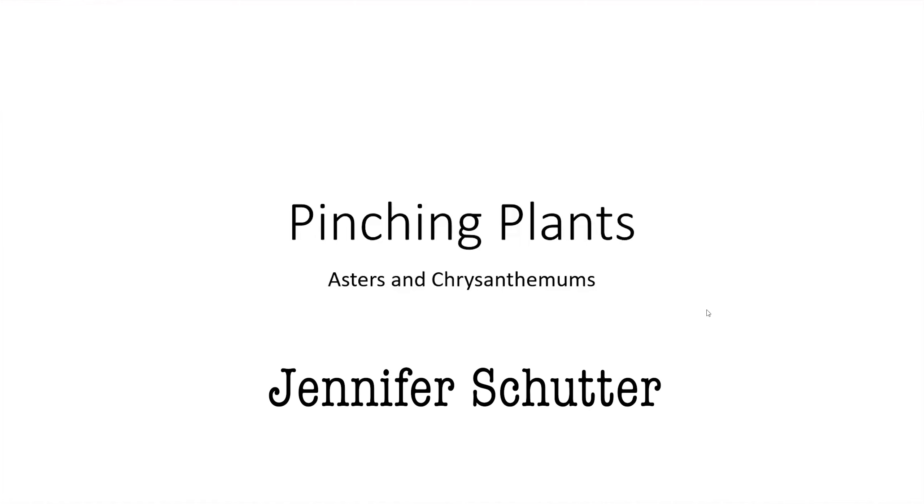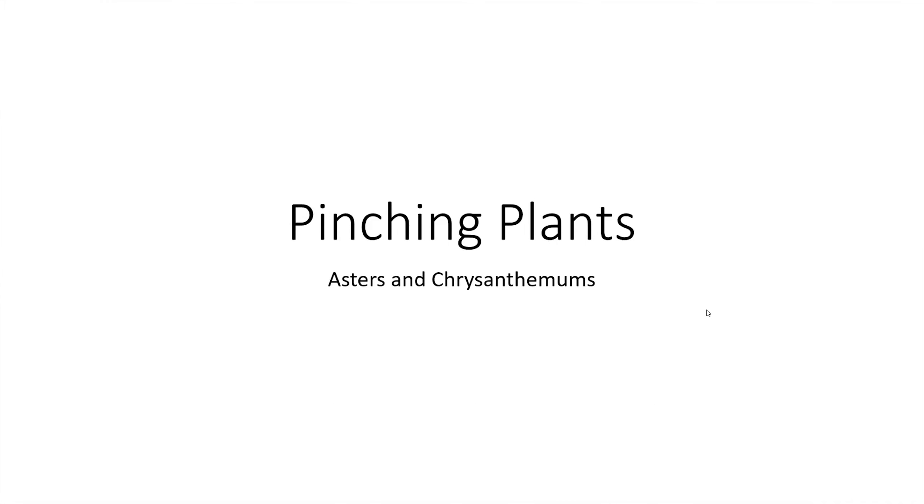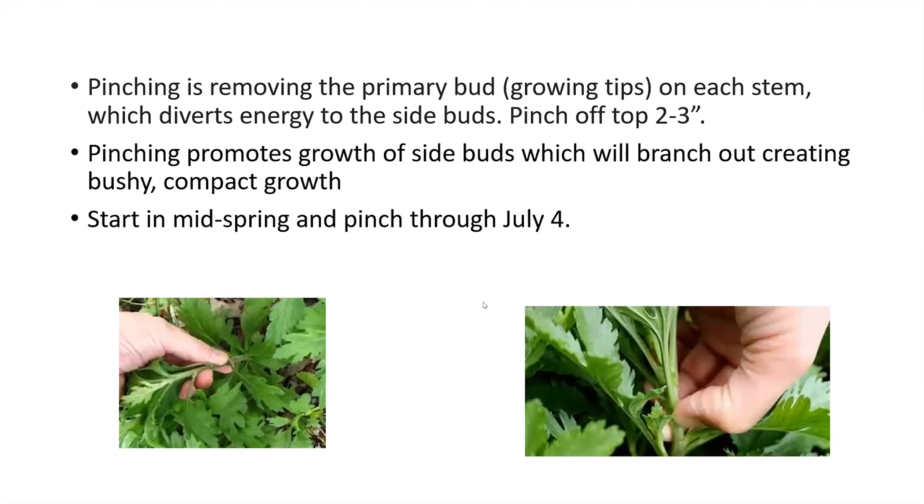There are at least two plants, maybe more, that need to be pinched to have a bushier, more compact appearance in the fall, and those are the asters and the chrysanthemums.